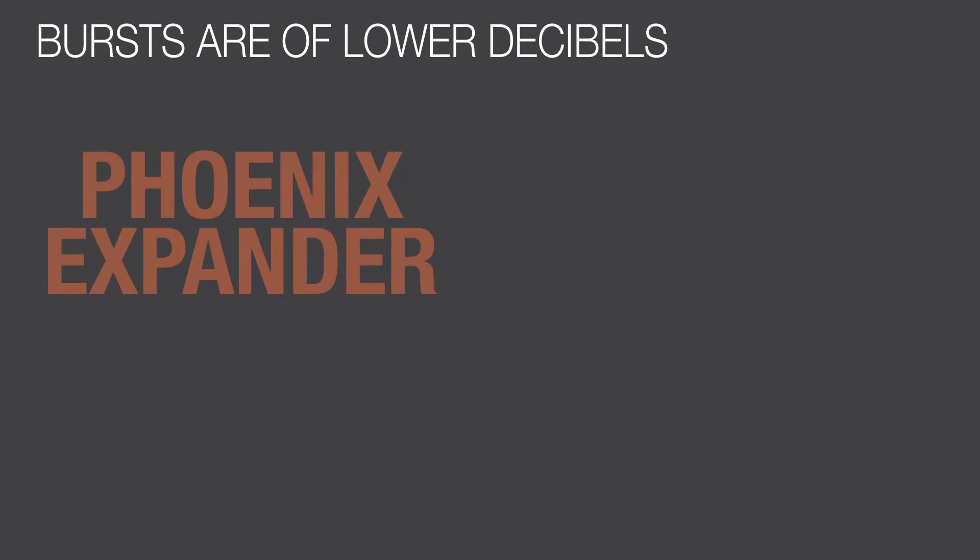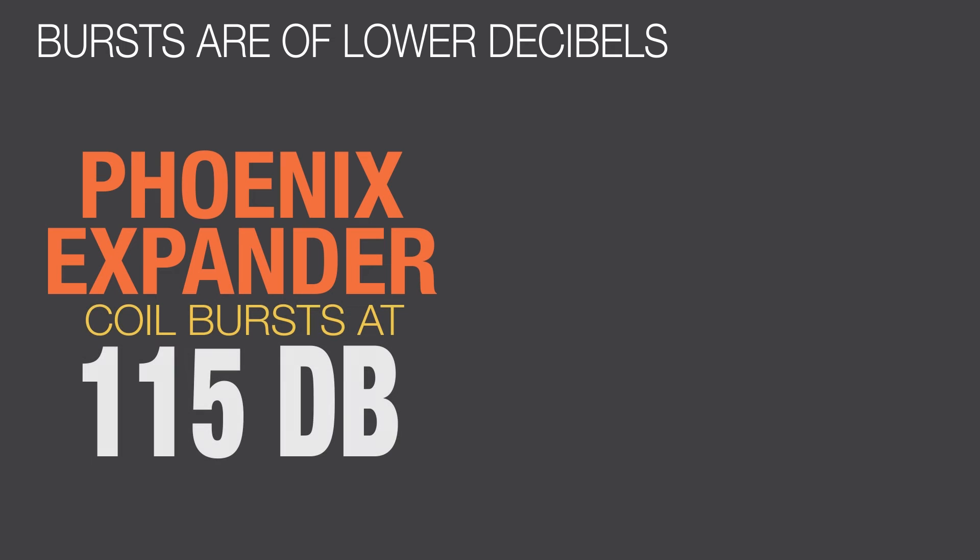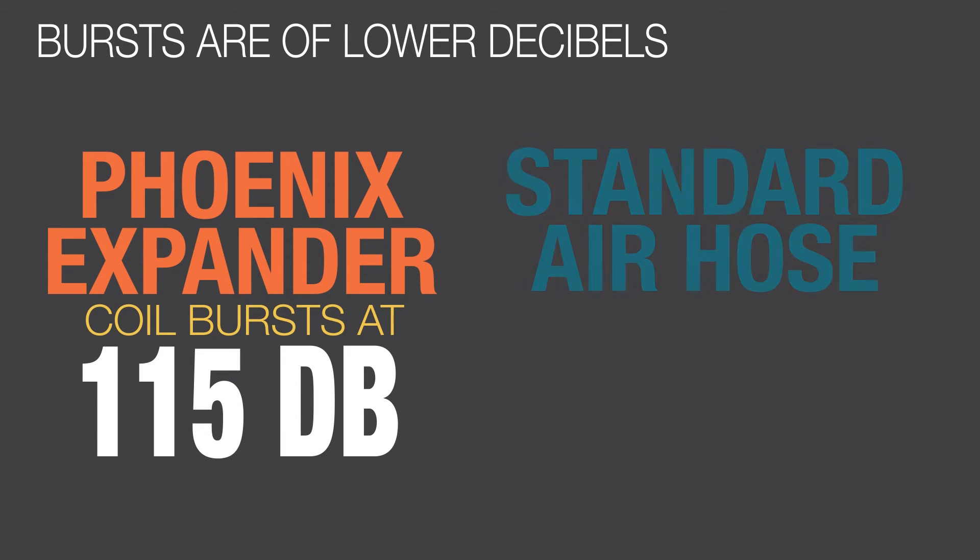The bursts are lower decibels. Phoenix coils burst at 115 decibels with a 7mm coil, while a standard air hose burst is around 85 decibels. Hearing protection is required for an extra level of safety.